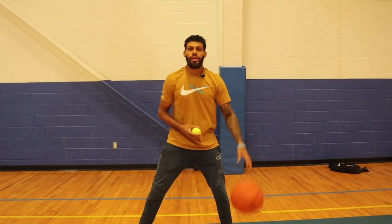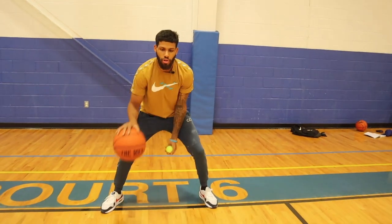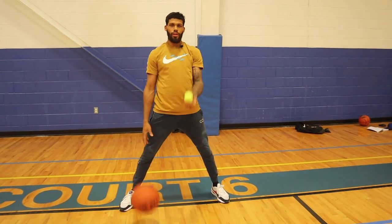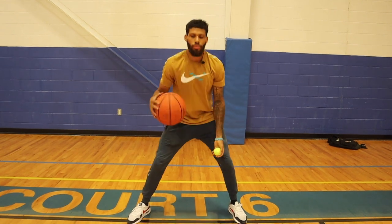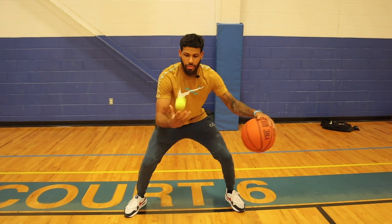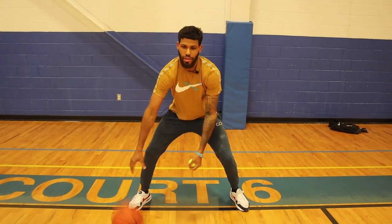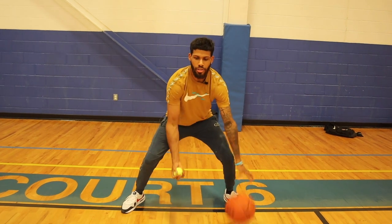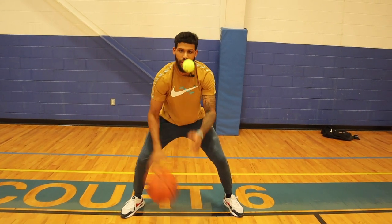Next we're going to get into crossover. So we're pounding and as we toss this ball up, we cross it over. I want you to focus on tossing this ball straight up — it should be right at your forehead. I don't want you passing it over to the other side; we want this to go straight up, cross, and then snatch out in front. Toss first, then do your crossover, then snatch. Toss, cross, snatch. You'll get 20 reps of this.